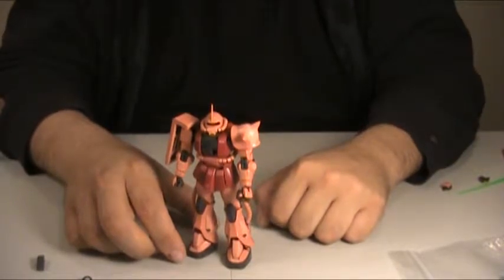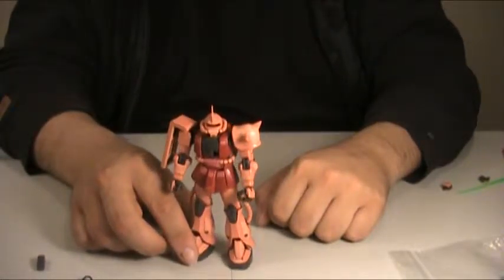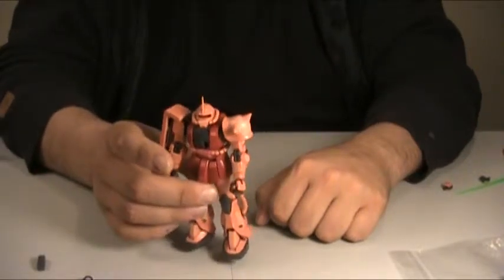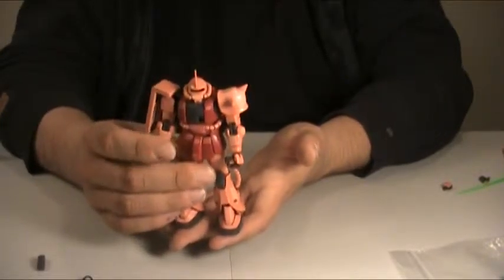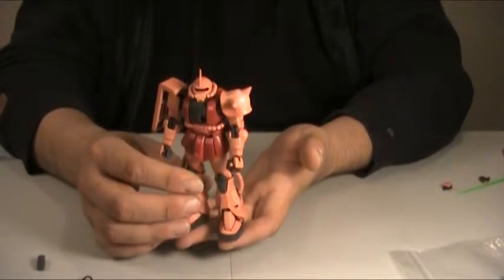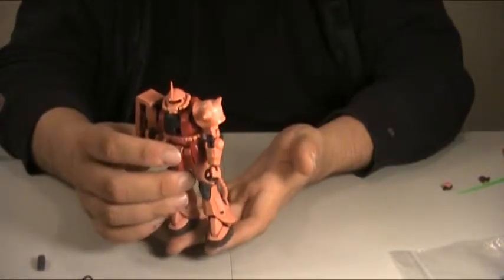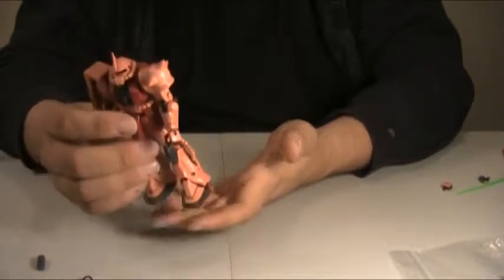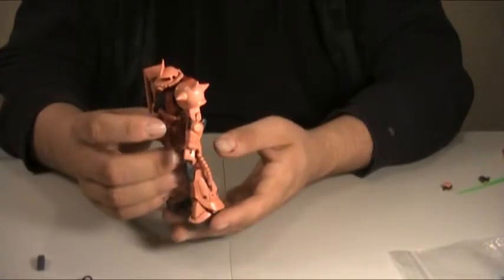We're going to start off our look at the Real Grade kits that I've built recently, starting with Shaw's Zaku. This is actually the most recent one that I've built, but it's the earliest released one that I have. So we're going to look at them in chronological order of their release dates, so we can kind of see how the line has evolved and improved over time.